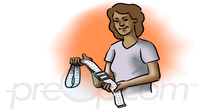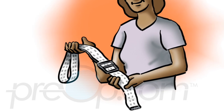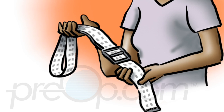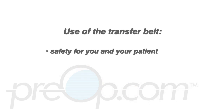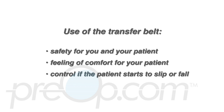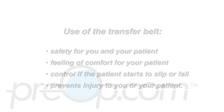The key to safely helping a frail or weak patient out of bed is to use a transfer belt. This is a heavy canvas belt two to three inches wide; it can be purchased at your surgical supply store. Use of the transfer belt provides safety for you and your patient, provides a feeling of comfort for your patient, and gives you control if the patient starts to slip or fall.